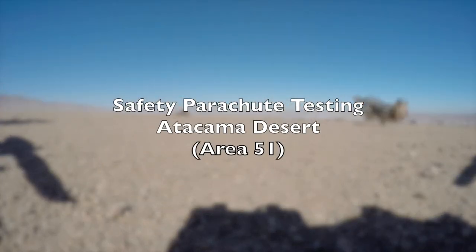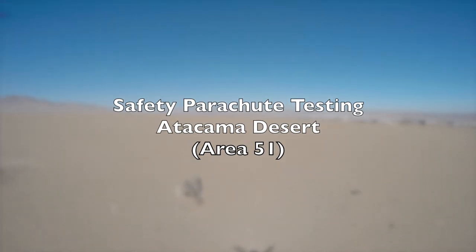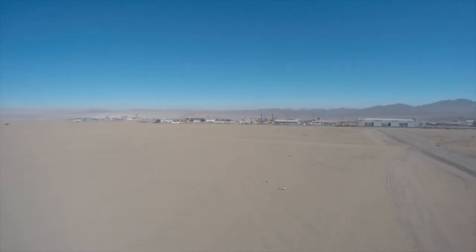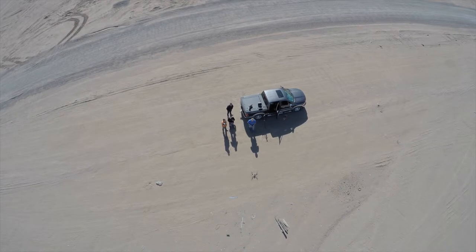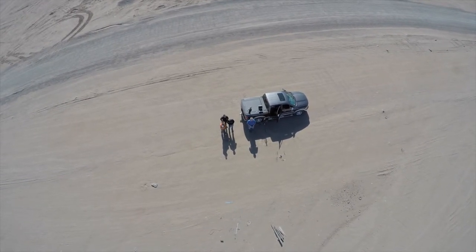Alrighty folks, I'll try not to bore the pants off you with my groaning voice, but we decided to test one of these safety parachutes because they've now deemed it compulsory on any UAV that's flying over people or public events, etc.